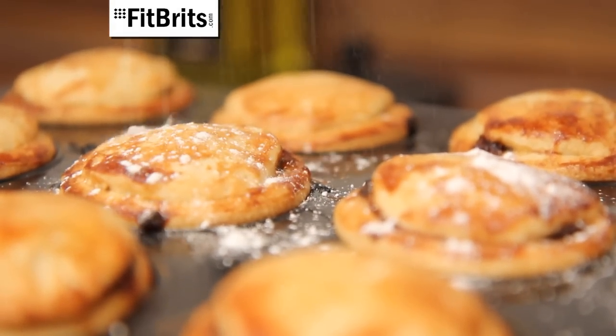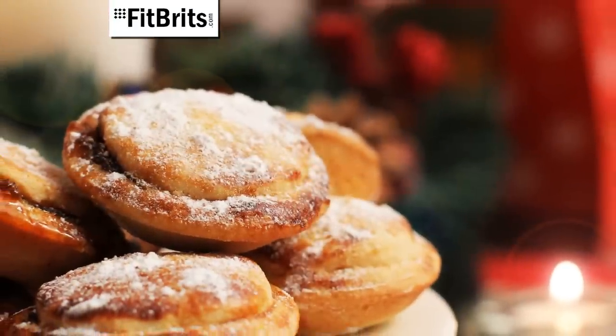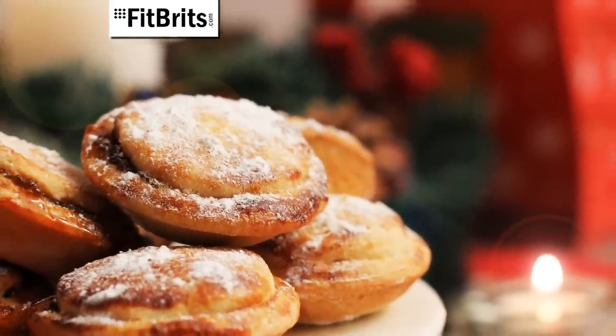And just to top it off, sprinkle them all over with some icing sugar. And there you have it — the perfect recipe for the perfect mince pies this Christmas.